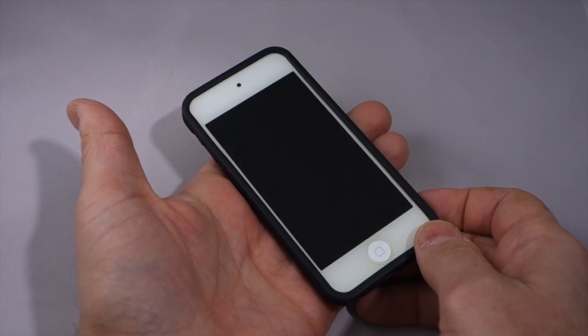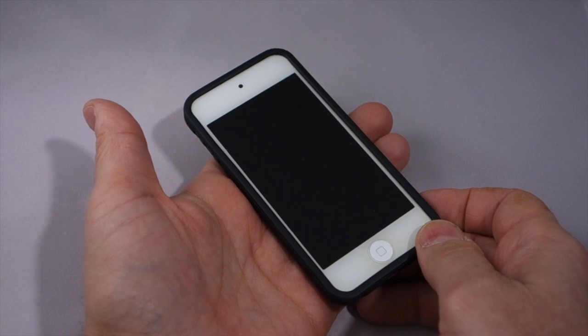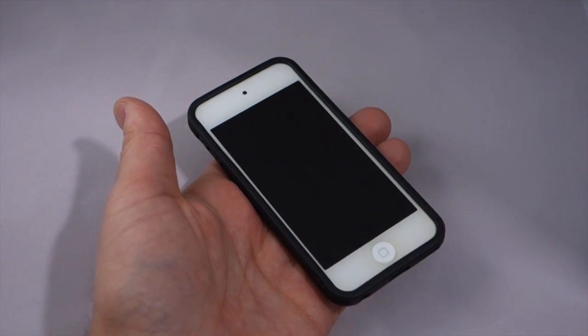This is the iFrogs Cocoon for the iPod Touch. This is Dan from Gear Diary. Thanks very much for watching. I'll see you next time.